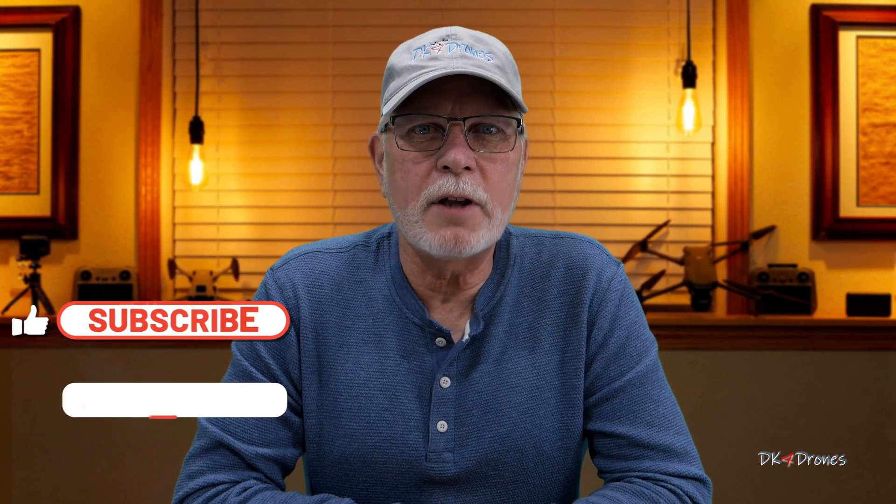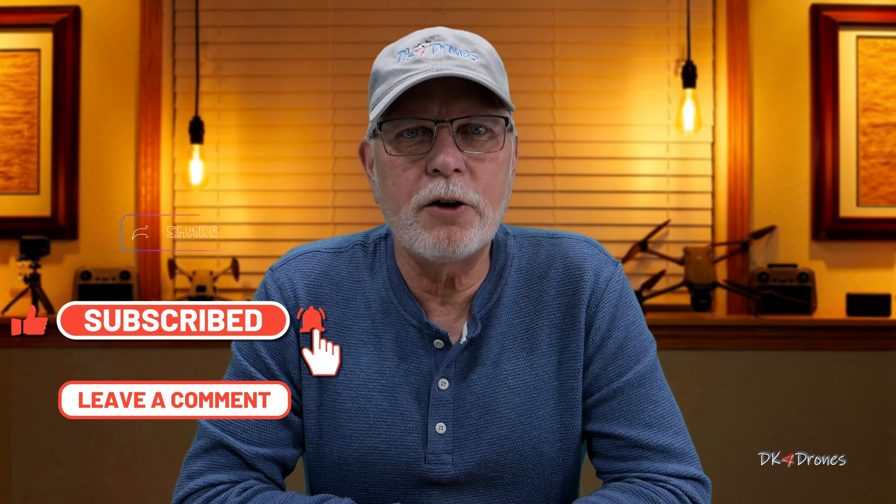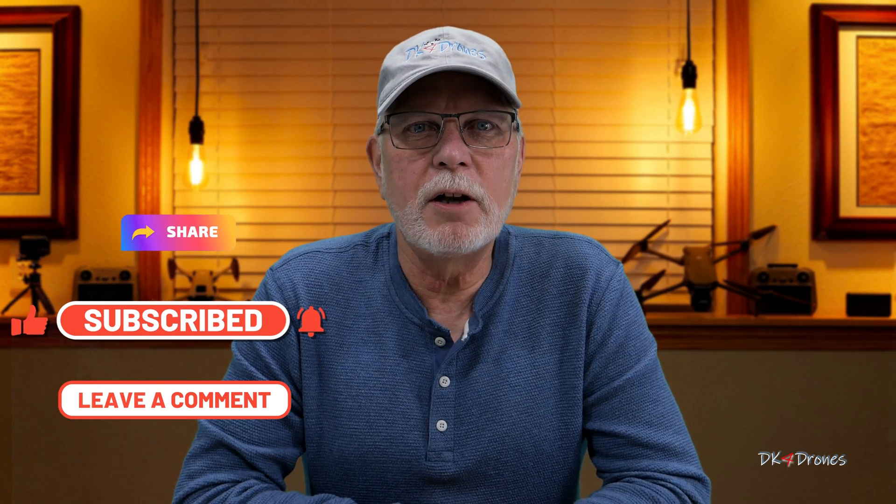That's it for this one. I hope this was helpful. And if it was, don't forget to tap the subscribe, like, and notification buttons, and share and leave me a comment — they're always welcome. Thanks for taking the time. And as always, be safe, fly safe, and have a great day.